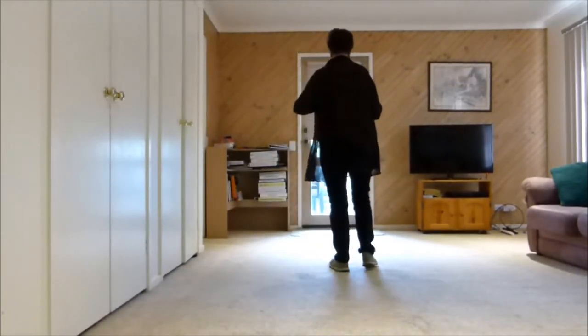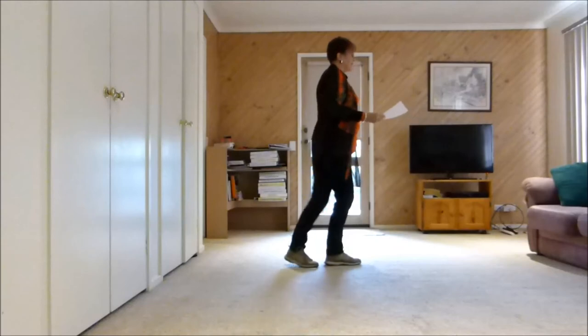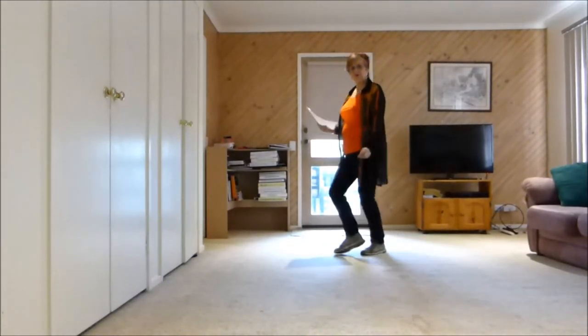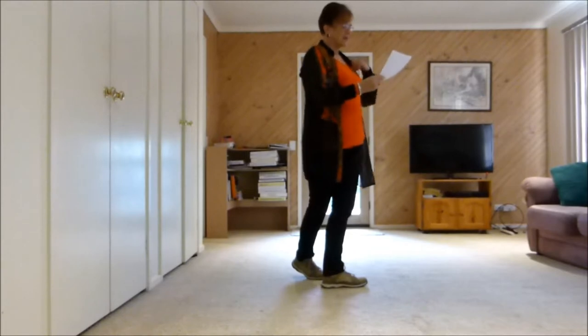Now I'll do the first two sections with count, put them together: 7, 8 — 1, 2, 3, 4, 5 and 6, 7, 8 — 1, 2 and 3 and 4, 5, 6, 7 and 8.